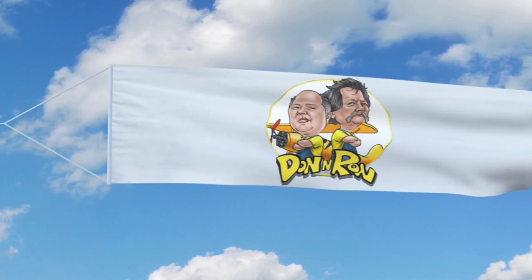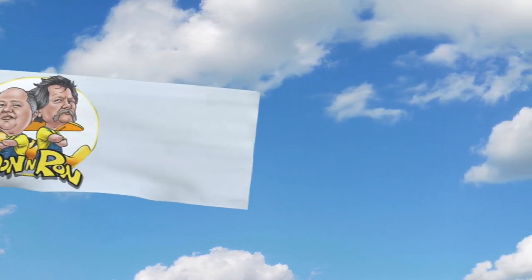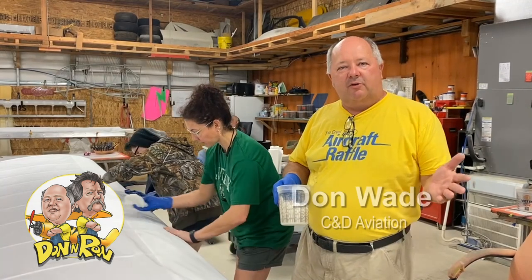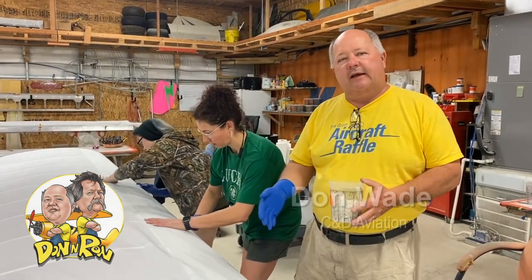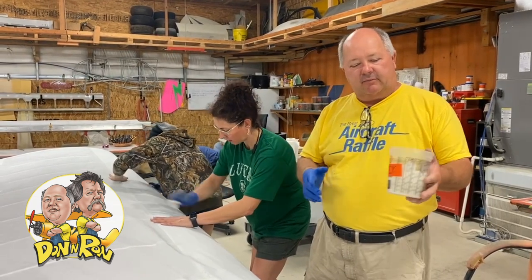It's time for Don and Ron — you won't get this anywhere else. Welcome to the follow-up edition of Don and Ron, showing you how we do the leading edges. We've got gloves on and we've got our rags.